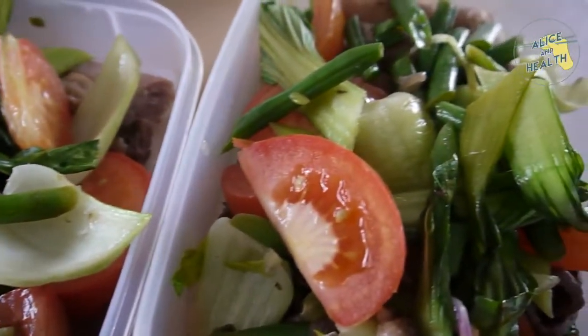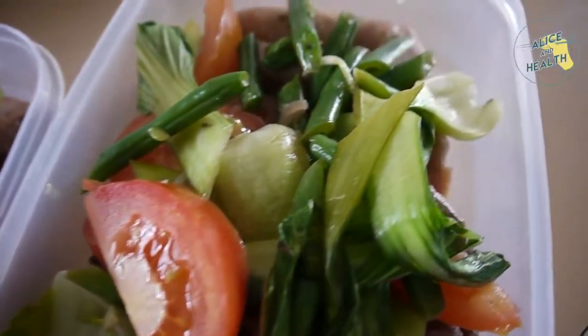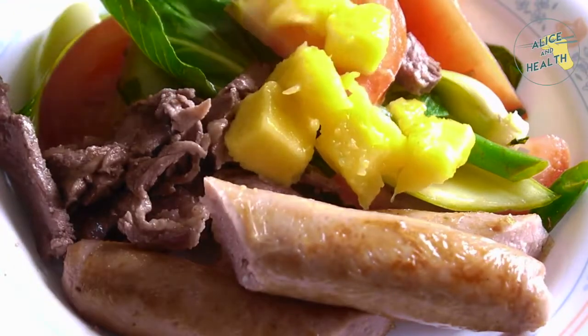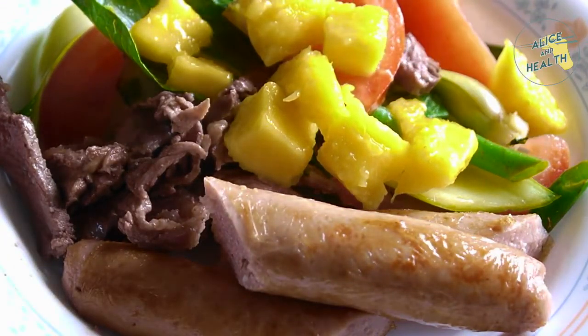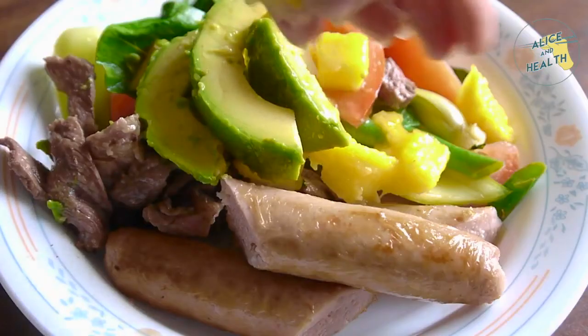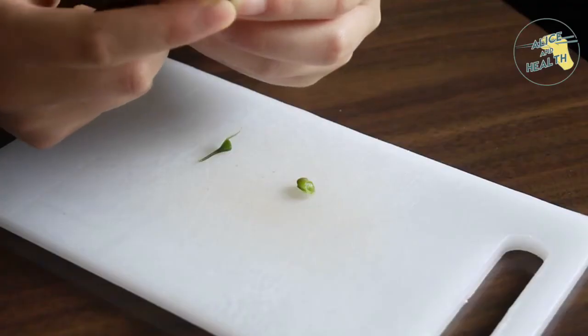Welcome back to a special Christmas edition of making my version of my snacks — a mango and apple salad. All of this is under $20 for three people, so let's get to it. Right here we've got about 250 grams of things that we're going to be cutting.